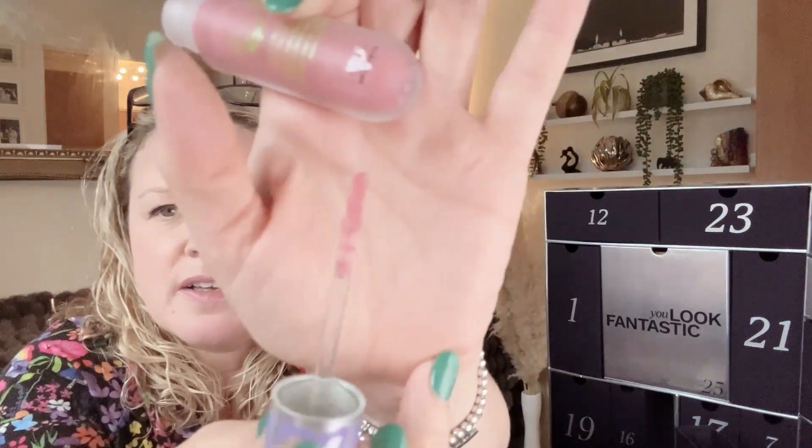Box number five is a skinny one — this is Glow Hub Gleam Lip Gloss in shade Thirsty, 3 millilitres full size, worth £10. It looks like a pretty good shade — it smells like watermelon, which was unexpected! It's a watermelon-scented gloss enriched with jojoba seed oil and vitamin E to hydrate and condition, plus peptides for a plumping effect. I quite like that colour — it's a nice pink — though I'm not sure about the watermelon scent long-term.